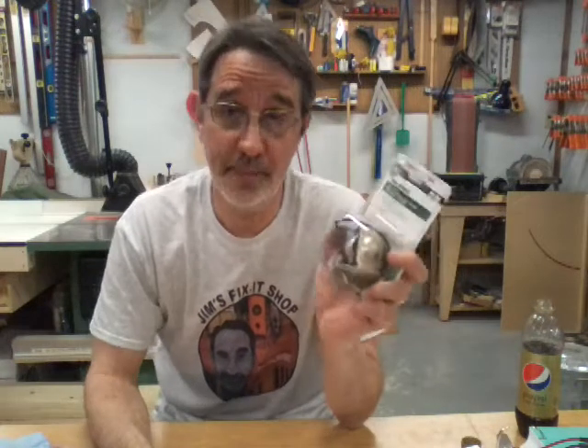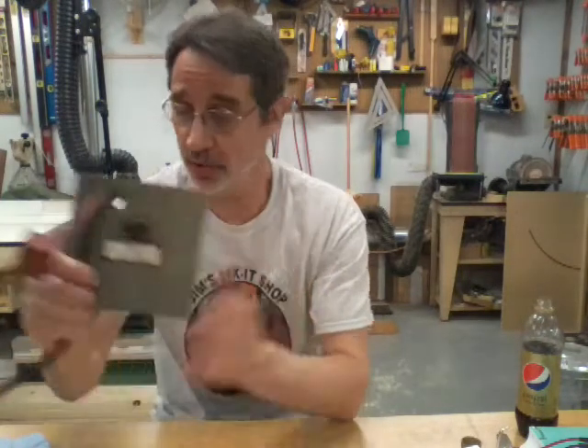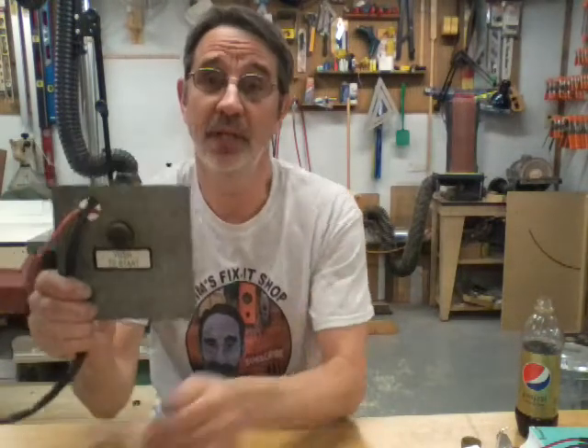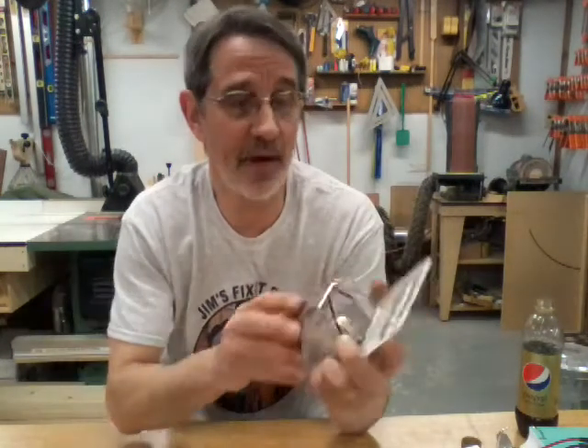Hi guys, I'm Jim and this is Jim's Fix-It Shop. Tonight we're going to talk about putting a solenoid on your Snapper and getting rid of this button that's probably about wore out. Josh from New York got a hold of me and his actually started smoking — these contacts, because you're using DC current, it burns them up. They don't last forever, and the same with a solenoid, they're not going to last forever.